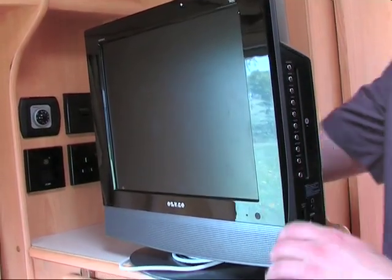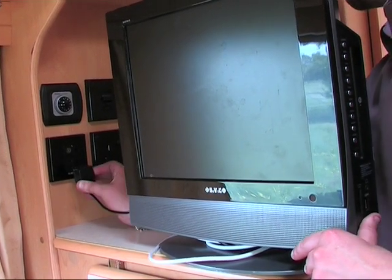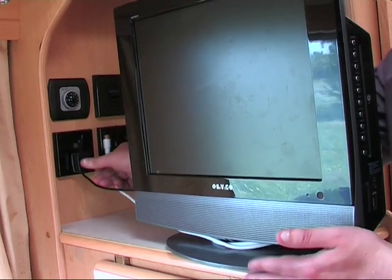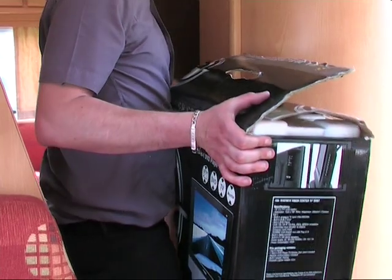If you would like to watch the TV or a DVD, plug into the 12 volt power socket next to the aerial point. Turn on, sit back and enjoy. Please keep the TV stored away when not in use to avoid theft.